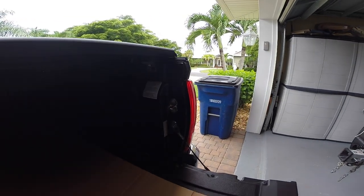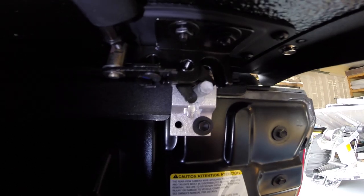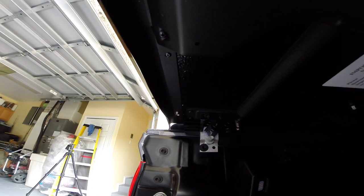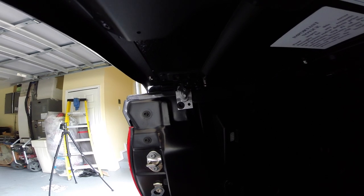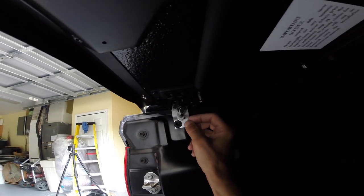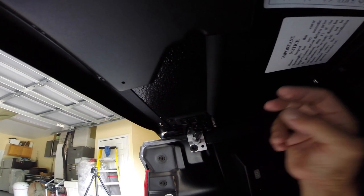The next thing you need to do is center your strike pin, which locks the cover. Here it doesn't align, so I have to loosen this bolt. You loosen these bolts with a 3/8 box wrench, slide it over and center it, then bring the pin up, push down on the cover, lock the pin, and that will secure the locking mechanism.